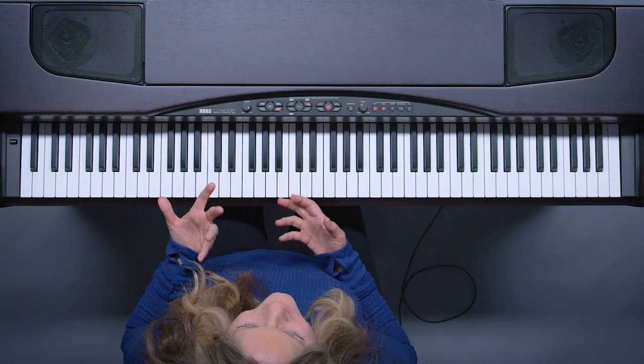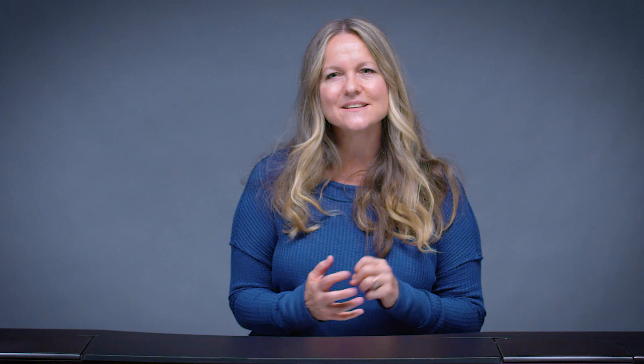The G minor is a great chord. To me, it feels very nostalgic — like it was a summer romance and you knew you'd never be able to be together. But you remember it, you're glad it happened, you'll never forget it.